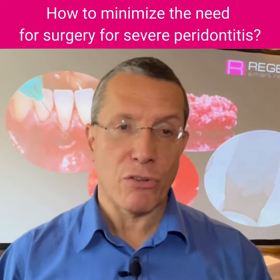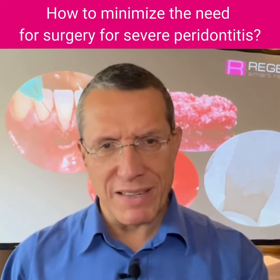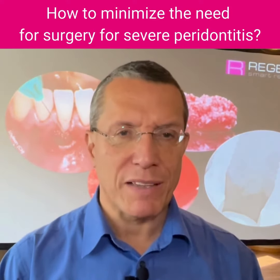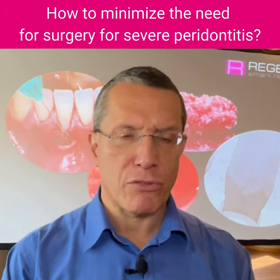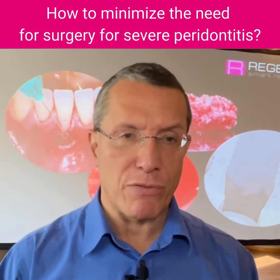That is the so-called perisov application. But then we also need a certain material that will stabilize the blood clot and keep the blood clot in the defect by attracting the fibroblasts. The fibroblasts will produce growth factors that will enhance the healing of these defects.